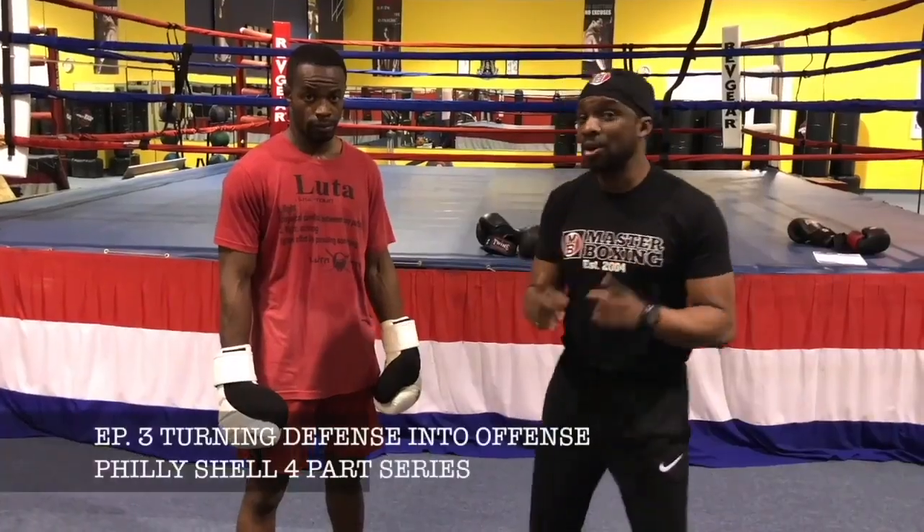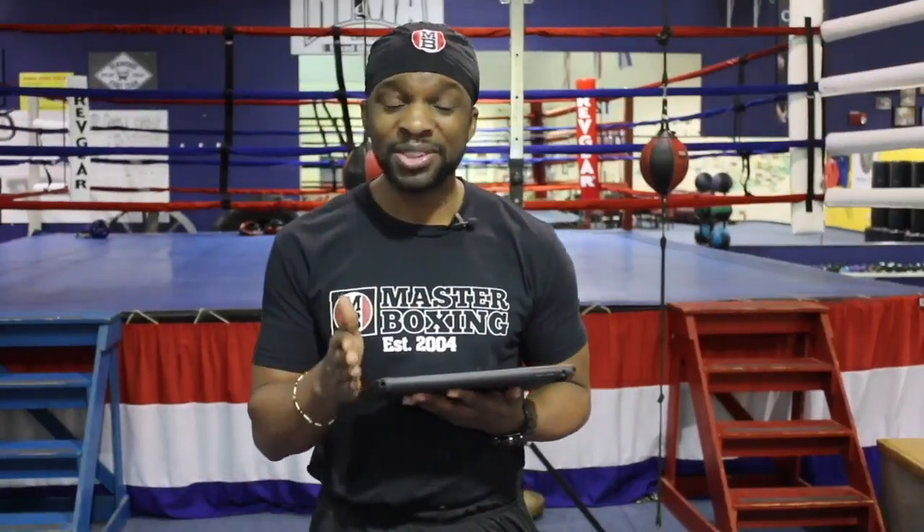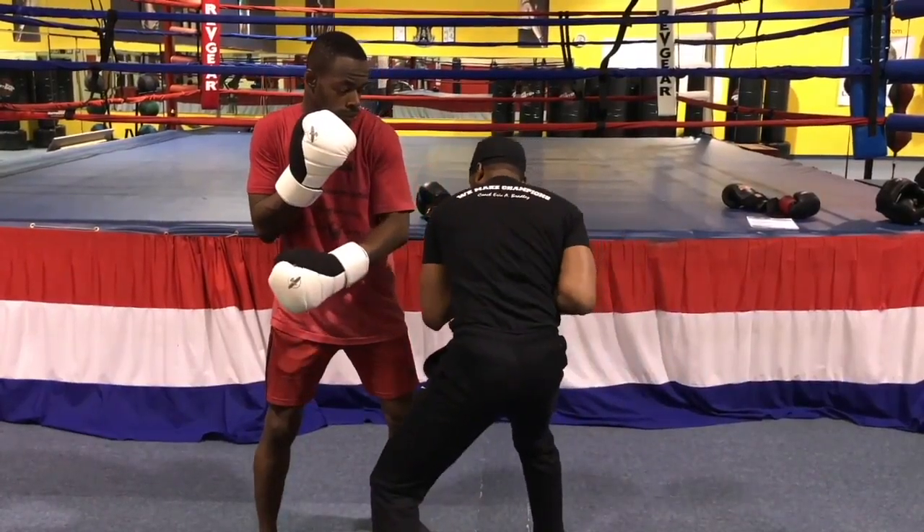So what did we do? We added the Southpaw tutorials inside of this. Not only will you get this beautiful ebook, but you'll get a tutorial for the Southpaw version of this. That's what's going to make it so unique. We don't leave you out — we make sure we cover all the bases for my boxing aficionados and coaches.